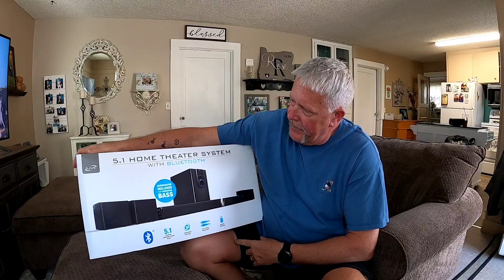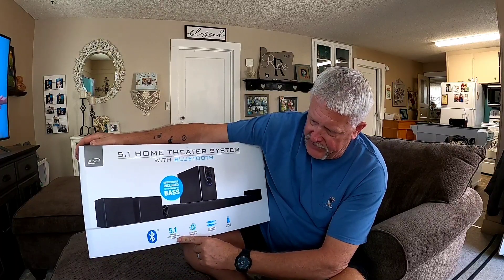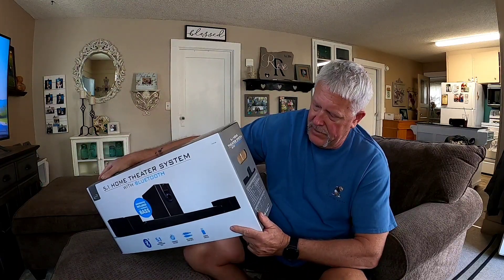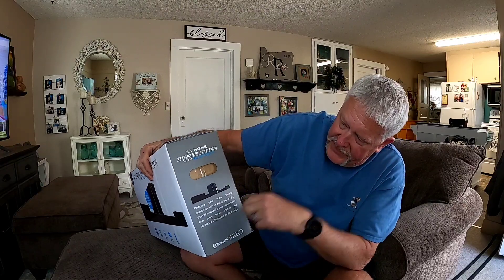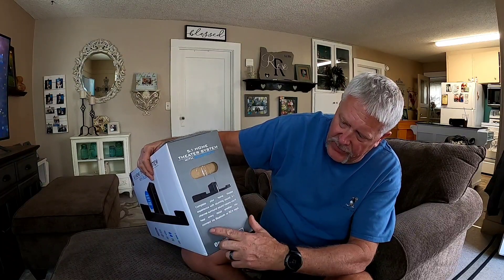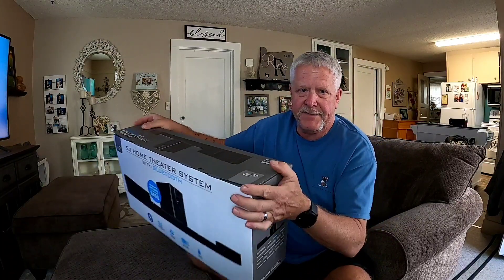Hey guys, so today's product is a speaker system for our TV. It's from iLive — the 5.1 home theater system with Bluetooth. It includes a subwoofer for powerful bass, Bluetooth 5.1 channels surround sound, a subwoofer, RCA stereo audio input, and a remote control. Complete your home theater experience with stunning sound. Whether you connect via Bluetooth or RCA input, let's go ahead and check it out.